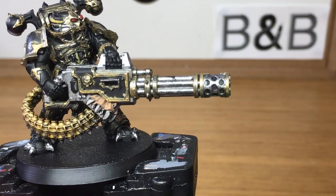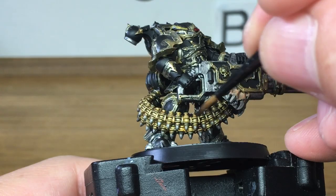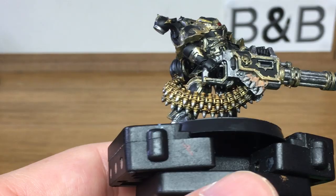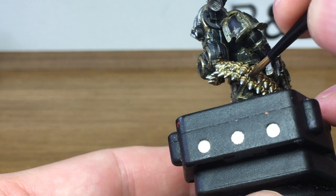Next up we're going to use the first shade and that is going to be Citadel Agrax Earthshade. I'm going to be using this on all the gold, so anything that's Retributor Armour and anything that is Liberator Gold — we're going to use it on both of those. I always say it, I love it when you start putting the shades on — it really brings out the detail. If you look at how plain those rounds look and once you've put the Agrax Earthshade on, how much detail you can see on those really does make the world of difference.